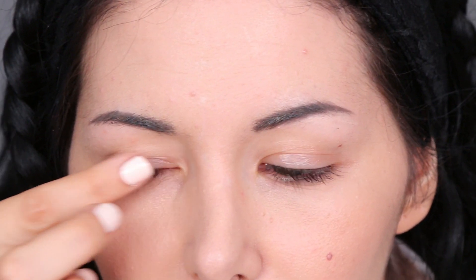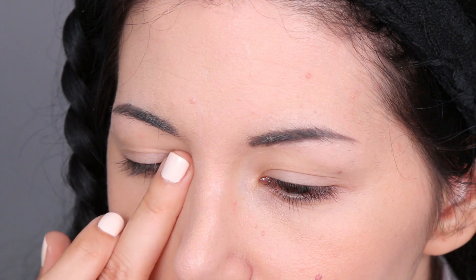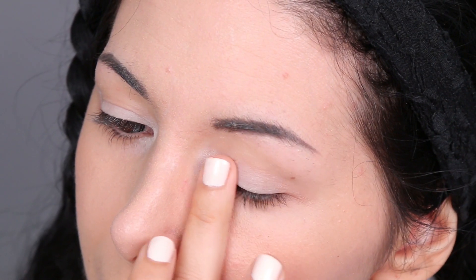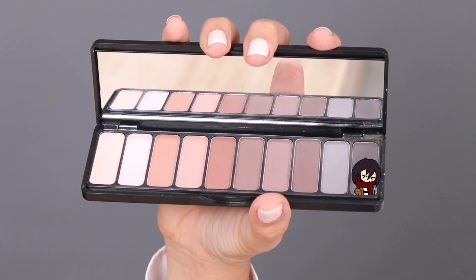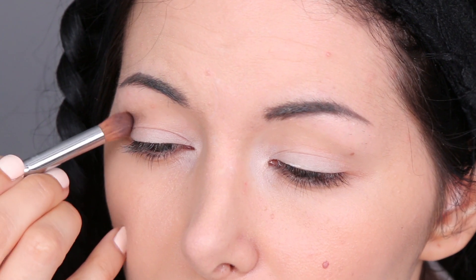Now I'm applying an eye primer all over my eyelids, then I'm applying this white eyeshadow on the inner corners and also on my moving eyelid. After that I'm applying this dark brown eyeshadow in the crease and blending it a little bit upwards.